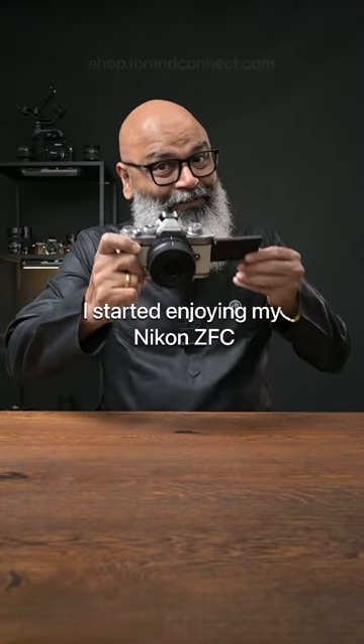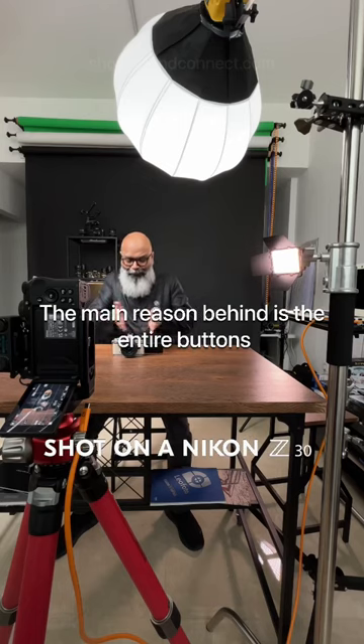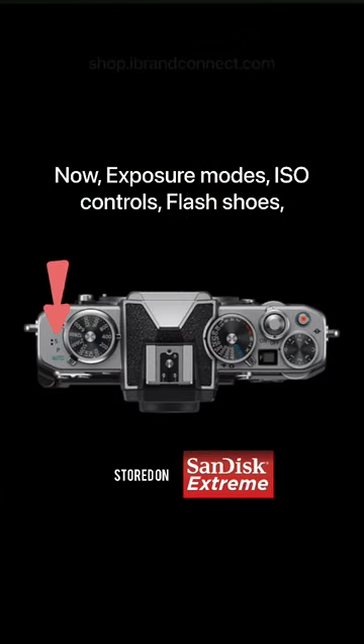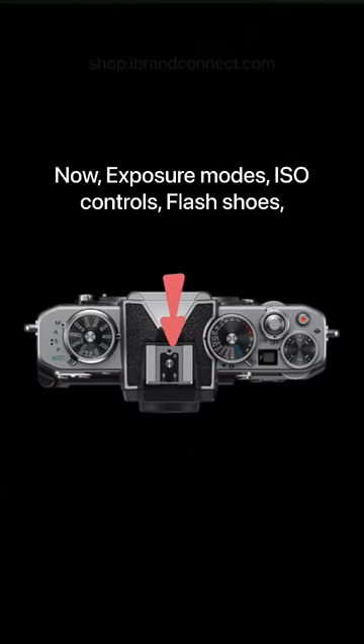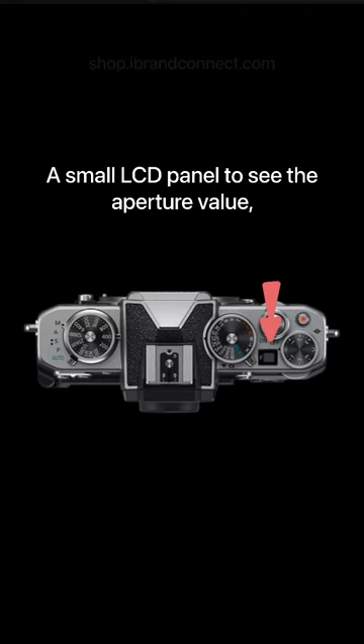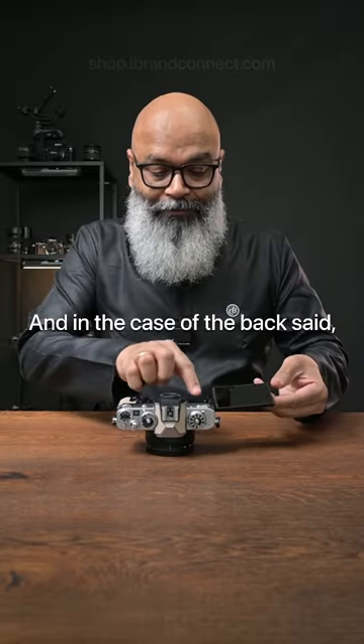I started enjoying my Nikon ZFC — the main reason is that the entire buttons and switches are on my fingertip. Exposure modes, ISO controls, flash, shutter speed control, record button, exposure compensation dial, and a small LCD panel to see the aperture value, plus the switch between photo and video.